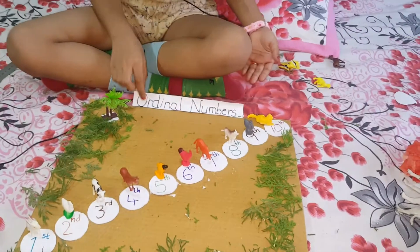Bye-bye for now. Bye-bye. Take care. I hope you understand ordinal numbers. Bye-bye. Take care.